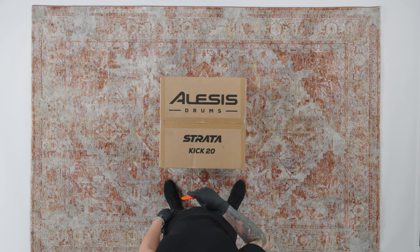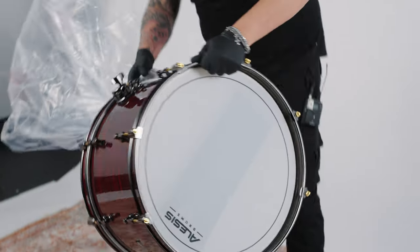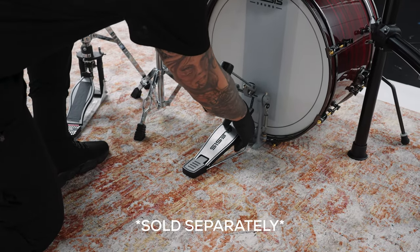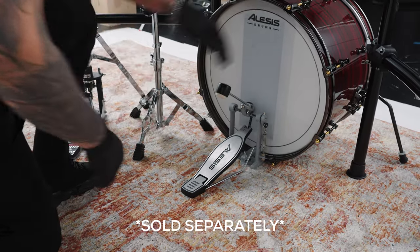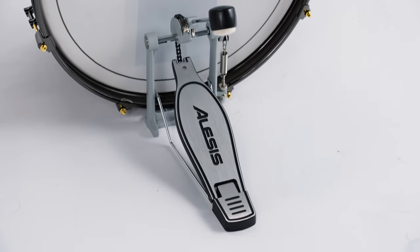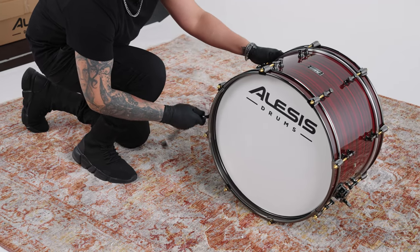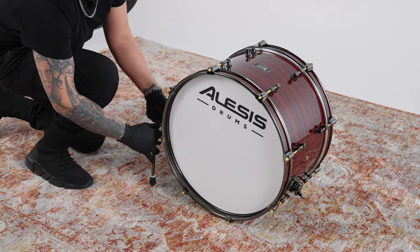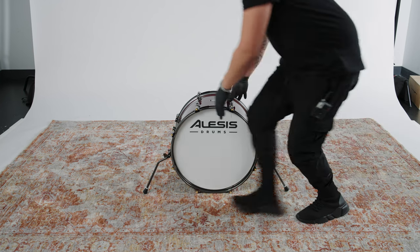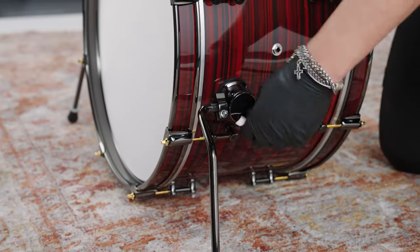Our next task is to set up the kick drum. Grab the S spurs, the T Strata kick drum, and your kick pedal (not included). Make sure to only use a kick pedal that has a hard surface beater — beaters made of plastic or wood are ideal. Beaters made of a soft surface like felt cause more friction and can wear down the kick drum's head more quickly. Position the T kick drum so that the Elysis Drums logo is facing you, then insert the S spurs into the mounting brackets. Position the spurs so that the kick drum is parallel to the floor, adjusting the angle depending on how thick the base of your kick pedal is. Once parallel, tighten the clamps on the spurs.